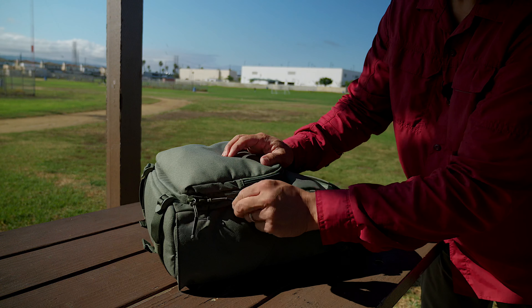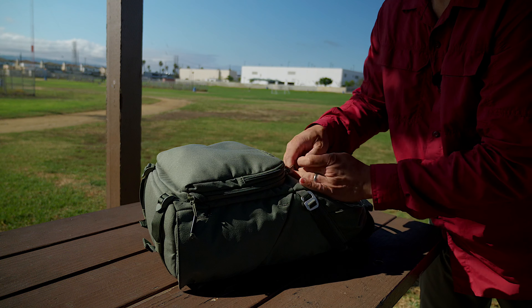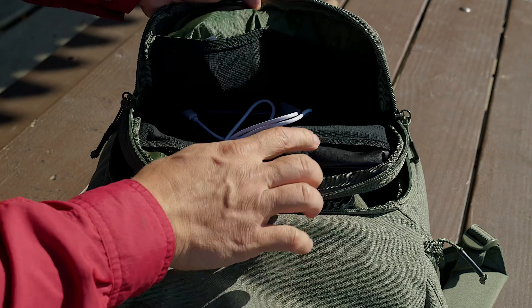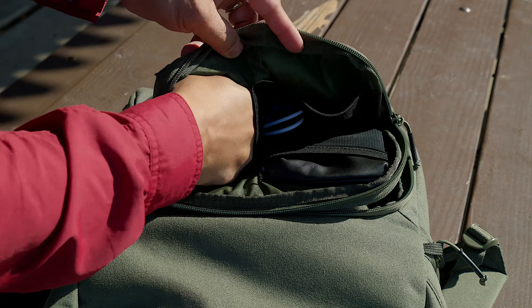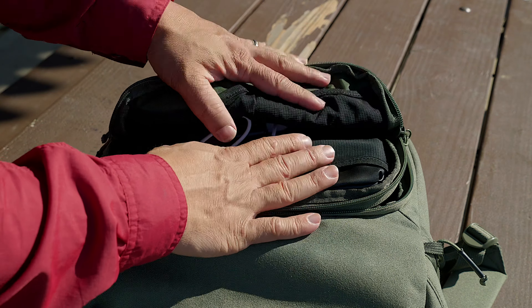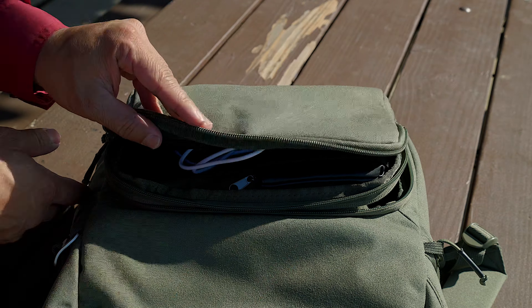Same thing over here, we've got protection on this side as well. Before we look at the rest of the camera gear, let's take a look at the front pocket — this is where your accessories go. There are four main pockets. This one I have just a bunch of batteries, this one an audio recorder and battery pack. It doesn't offer the most organization, and just keep in mind this is a minimalistic type of bag.